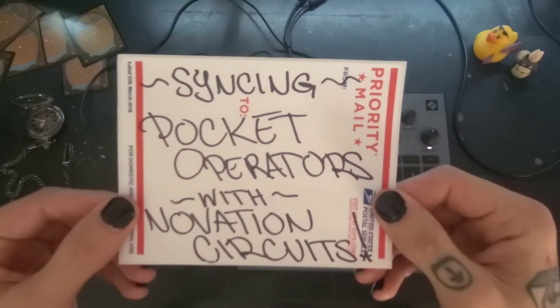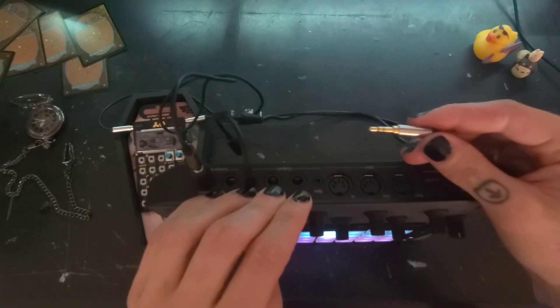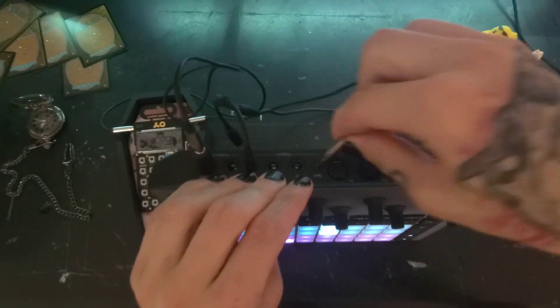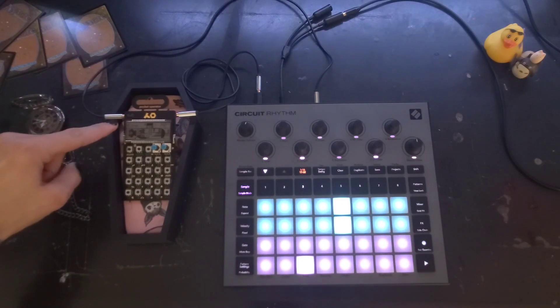Here's a crash course on syncing your pocket operators with your Novation Circuits. This will work with the Rhythm or the Tracks. For your physical setup, you're going to have a regular stereo 1/8" cable going into the sync port on the back of your circuit. That cable from the sync port is going to go to your input on the pocket operator on the left side.